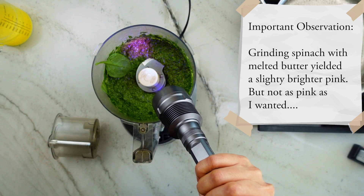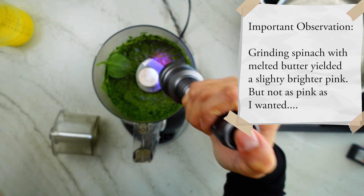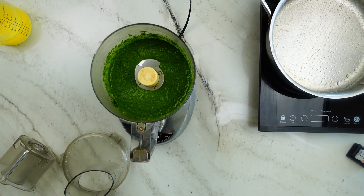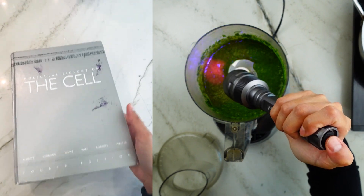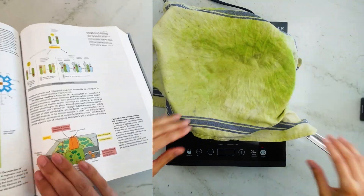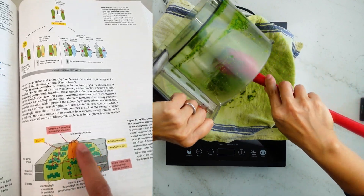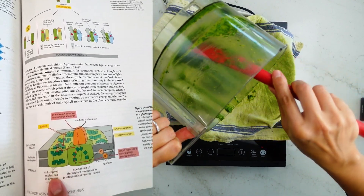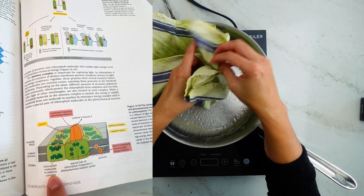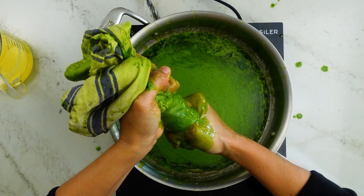When I ground the spinach with melted butter I wasn't getting high fluorescence — it was brighter than before but still pretty muted. As I kept reading I realized I was not isolating the chlorophyll pigment. The chlorophyll is not free-floating inside the chloroplast; it's actually embedded in membranes within proteins, stuck inside what's called an antenna complex. There are multiple complexes within a chloroplast, and when chlorophyll is stuck like that it can't efficiently fluoresce red.